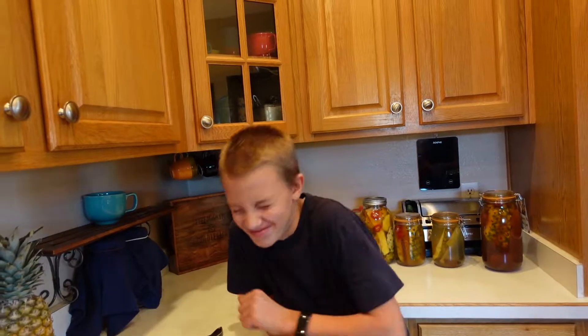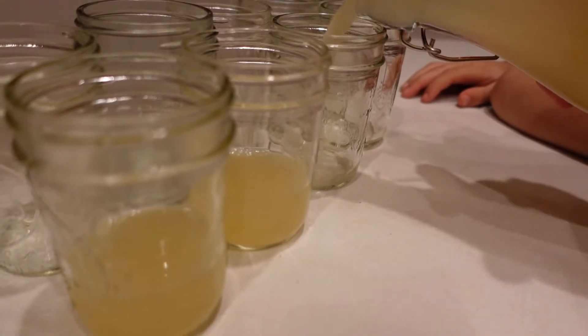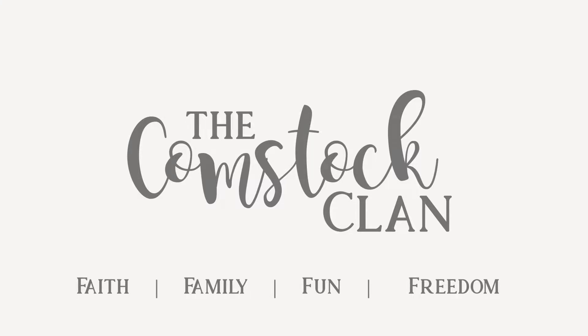Hi, I'm Grayson here at Compostment Clan and today I want you to make me the ginger bug so that we can make a homemade ginger beer.